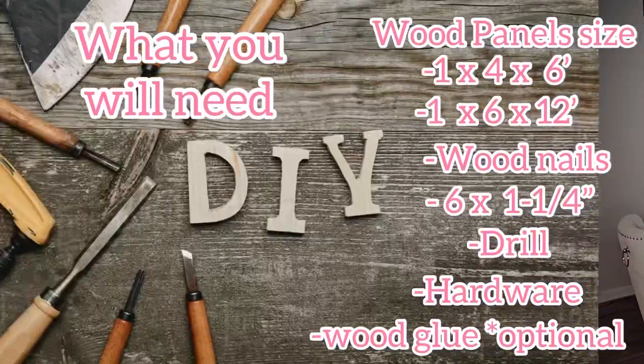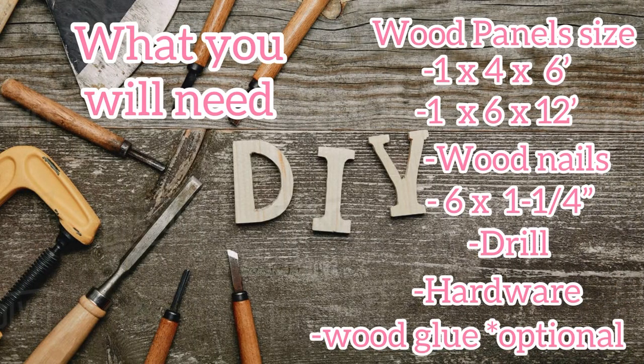Here's a list of items that you'll need for this project.